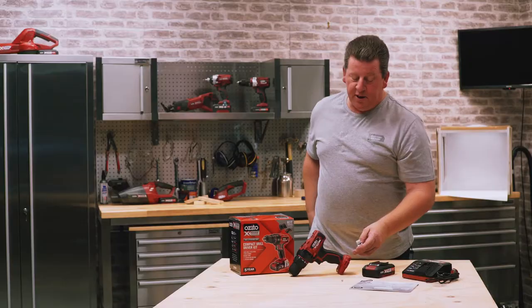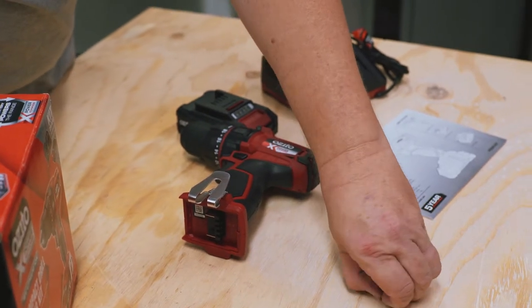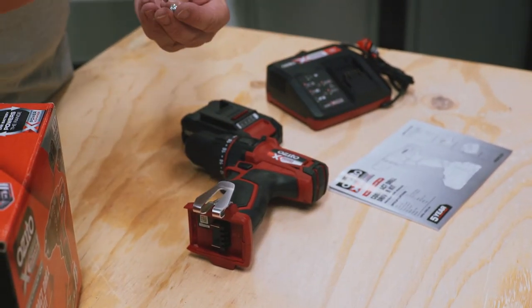Assembly on this one is really easy. We've got a belt clip here — you'll need a screwdriver — and this one just clips on to either side, so we look after the left hander or the right hander. Drop that screw in there.